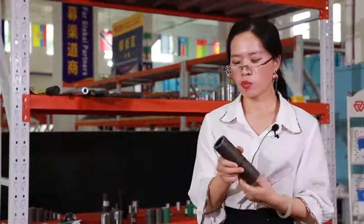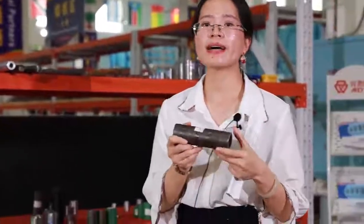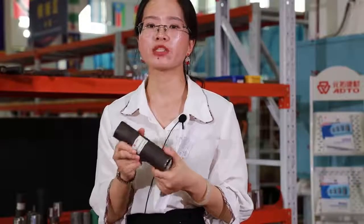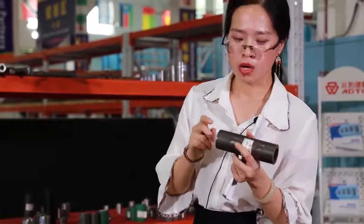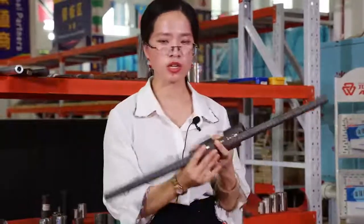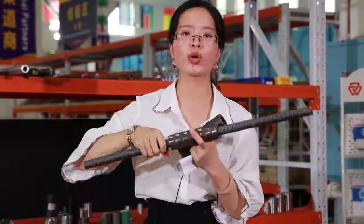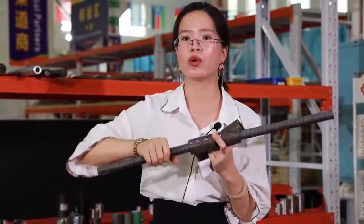And this one we call it the cold-press coupler. It's designed to connect reinforcing bars with the same diameter or different diameter. Firstly, we insert the reinforcing bar into the coupler, and then the coupler is squeezed to deform plastically and tighten with the rebar.